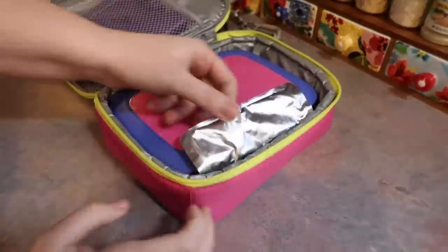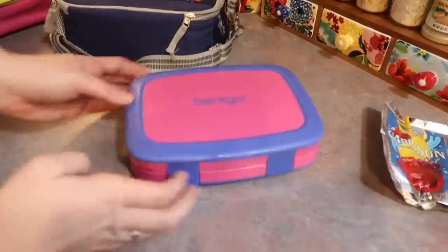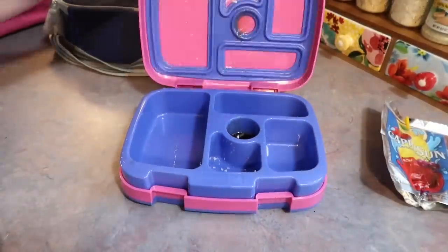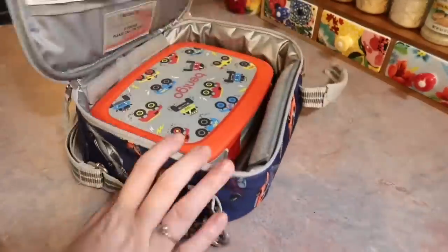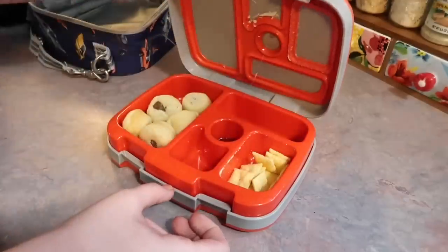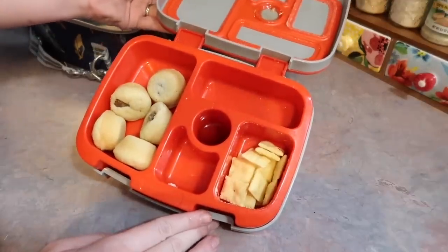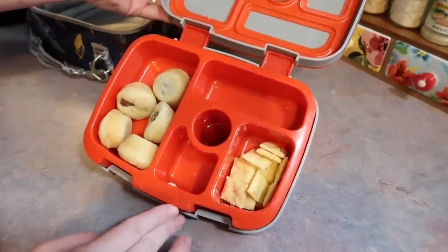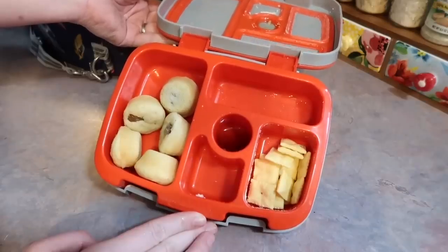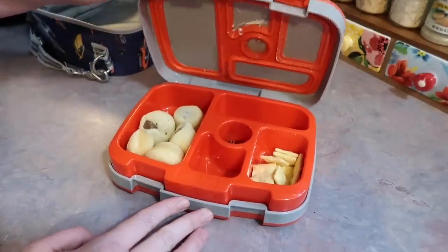Let's see how they did. Riley's drink is gone — let's open up her box — it is completely empty. She ate everything; it was a huge hit. Now let's see how Boston did. This shocked me: he did not touch his little sausage bites, and I know that he liked them because he loved them the morning of. So either he just didn't want to have them again for lunch, maybe he didn't like the temperature of them, or maybe he's getting sick — I really hope not.